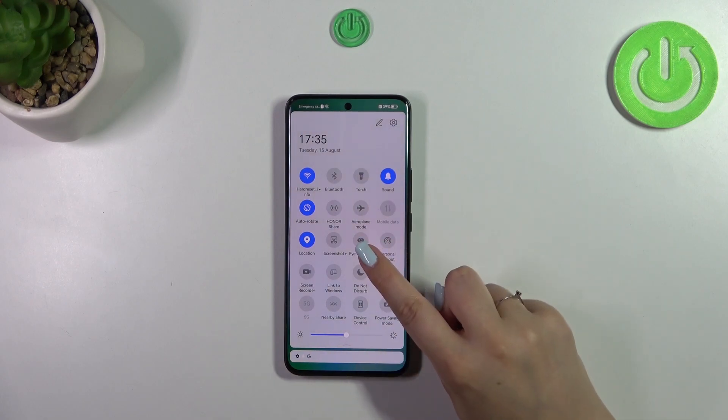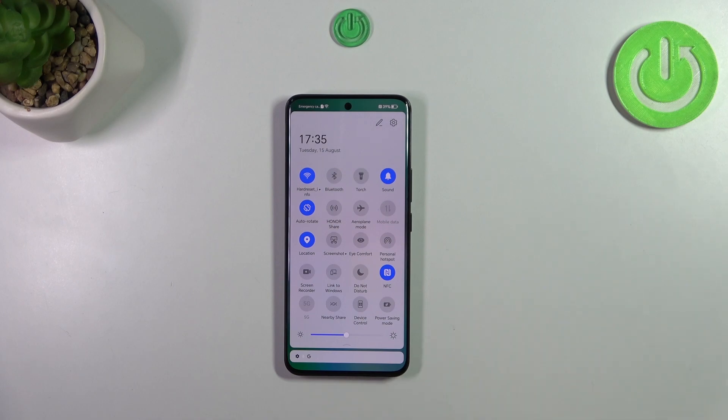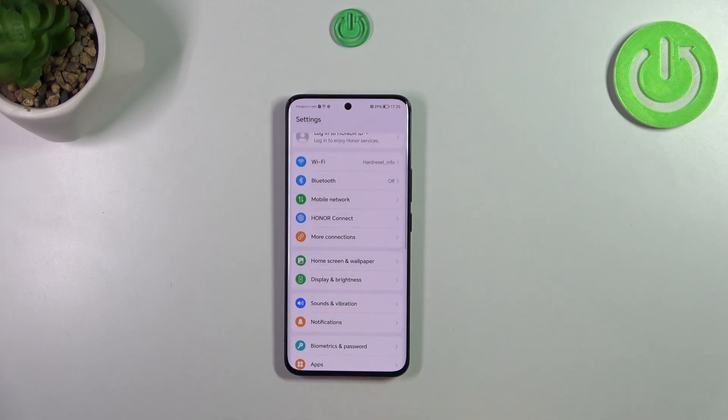You can turn it off the same way, or tap and hold the icon to be taken directly to the settings where you can customize eye comfort. In case your device doesn't take you there directly, I'll show you the full path to the customization options — let's go into Settings.